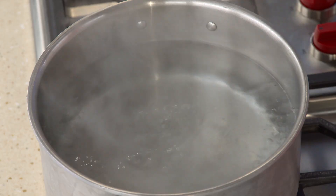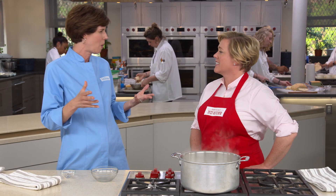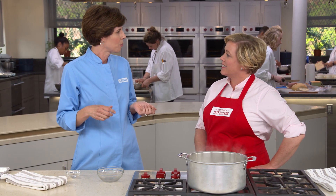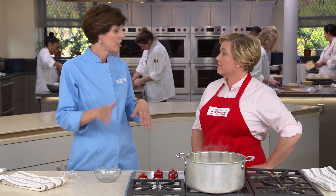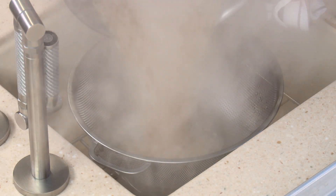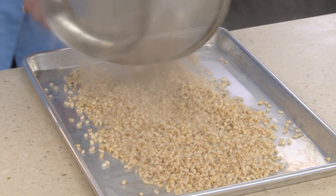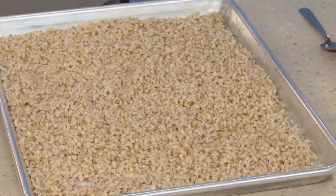Put the barley in the boiling water. This will take 20 to 40 minutes to cook — that's a wide range, but different brands took different amounts of time. Start checking it at 20 minutes, and when it's tender, drain it. Our barley cooked for 30 minutes. Drain it and spread it out on a sheet tray to cool for 15 minutes before making the salad.